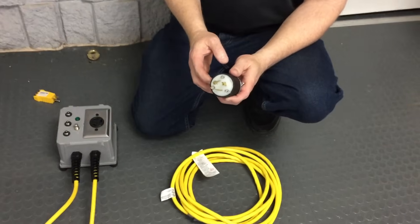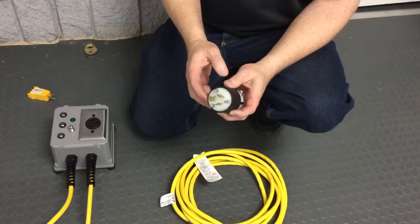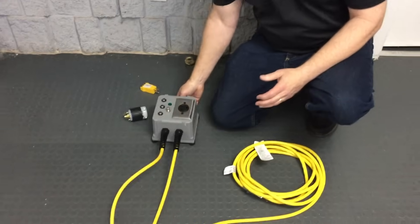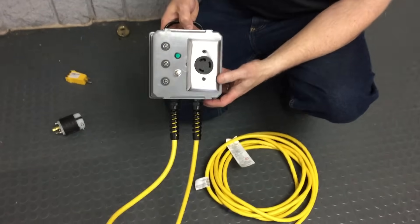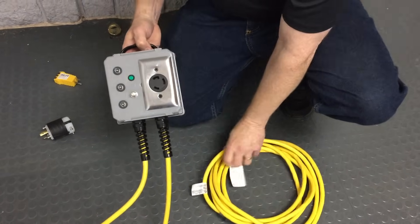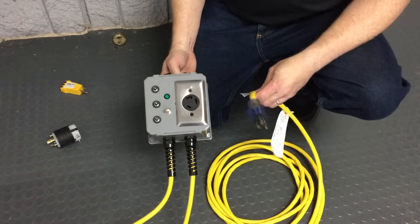Normally you'd have to get a generator or some other 240-volt outlet to be able to power it, but we have a power supply that would be a lot more convenient. This makes 240 volts by simply taking two standard wall outlets and joining them together.